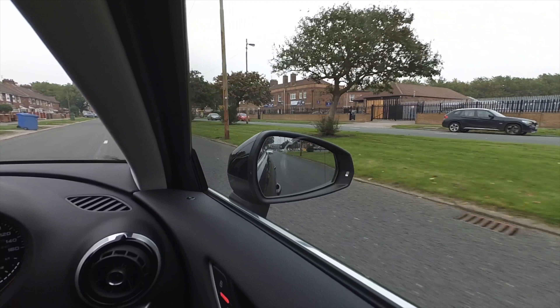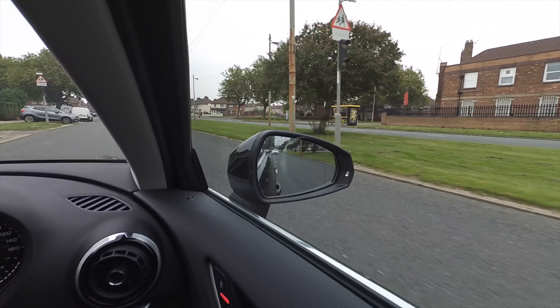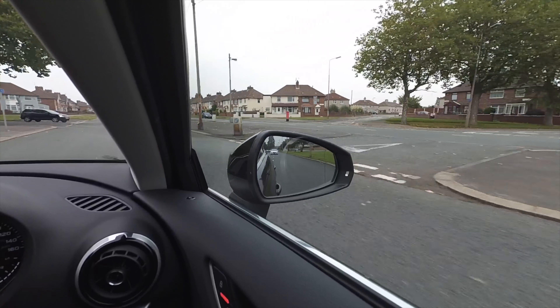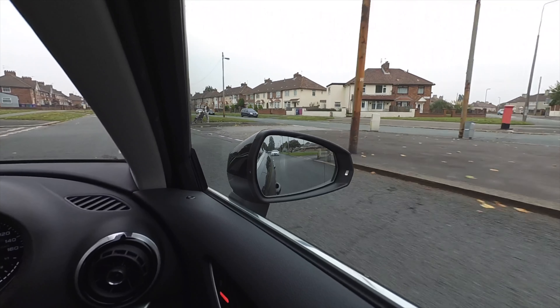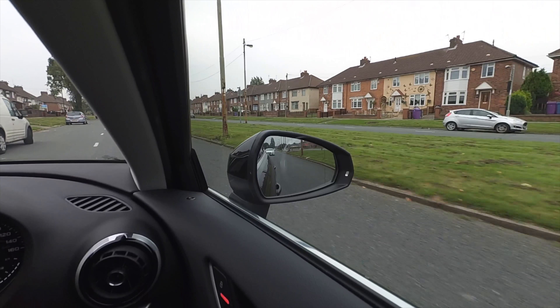Look how much more information I've got with the white car following me. With my mirror set in this particular way, I can see exactly where it is and what it's doing — even if I did have a passenger sat in the middle of my back seat obstructing my view. For me, it's a no-brainer.